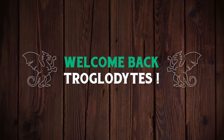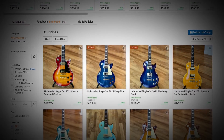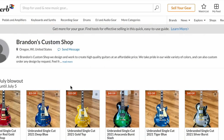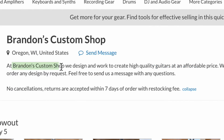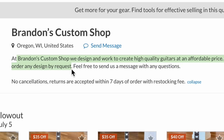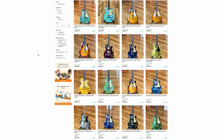Welcome back to the Troglies Guitar Show. I found an illegal shop on Reverb thanks to the help of a viewer - Brandon's Custom Shop in Oregon, Wisconsin. He claims they design and create high quality guitars at affordable prices, take pride in a wide variety of colors, and can custom order any design by request. But I'm pretty sure this is illegal.